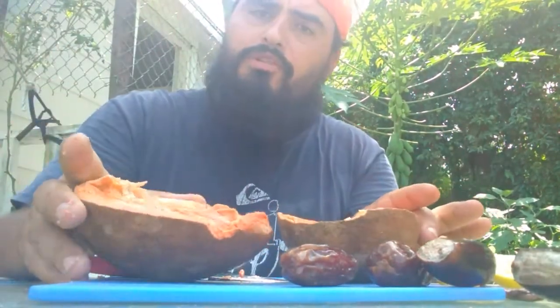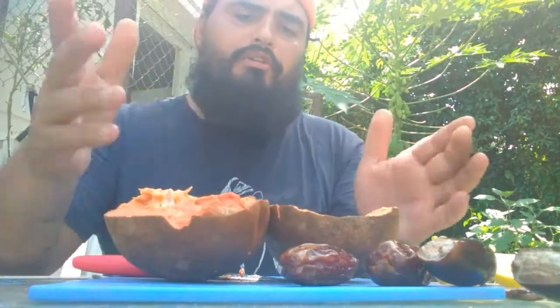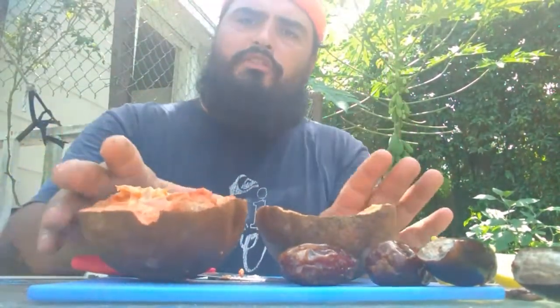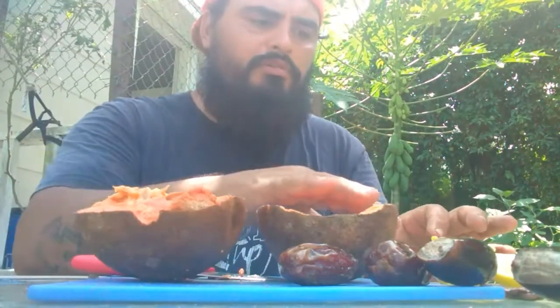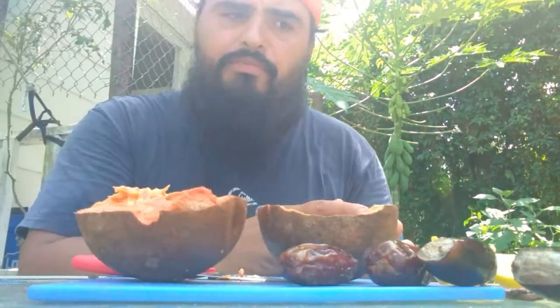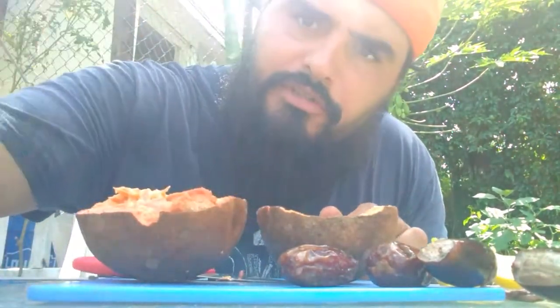It's the best time to eat it when it's soft. People make all kinds of desserts with it — there are recipes online. If you haven't tried it, I encourage you to try it without the lemon and then try it with the lemon, and see what you think. Alright, thanks for watching.